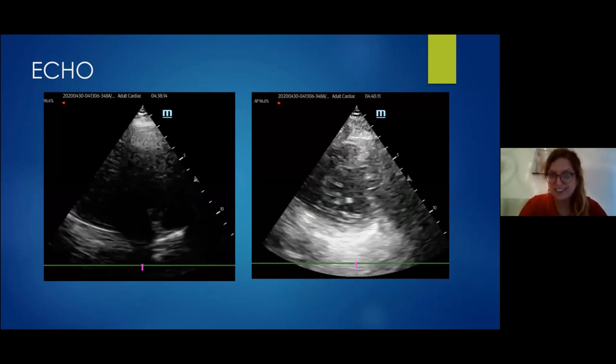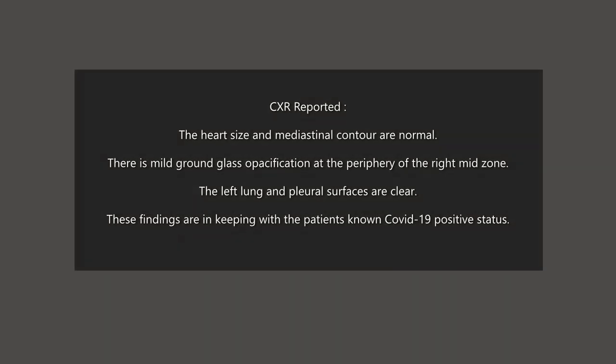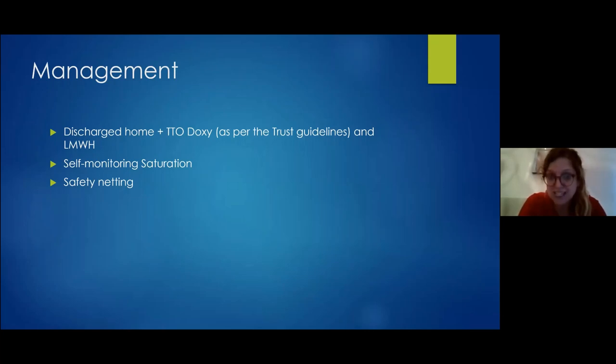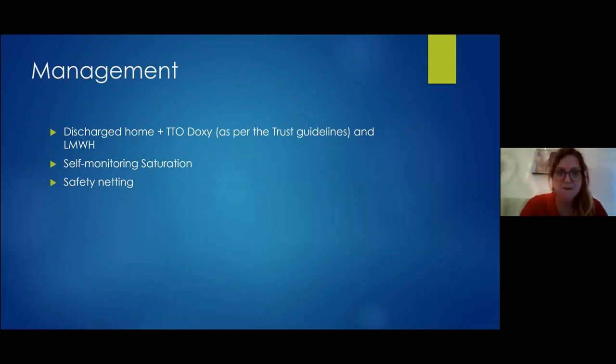Her chest X-ray was done. The patient was discharged home with doxycycline as per trust guidelines, and with LMWH under the new guidelines you all received in your inbox this week. She was advised to self-monitor her saturations with safety netting. But then, a few hours later she came back — the shortness of breath was worse, she felt she was breathing more shallowly, with ongoing chest heaviness. She was really unwell.